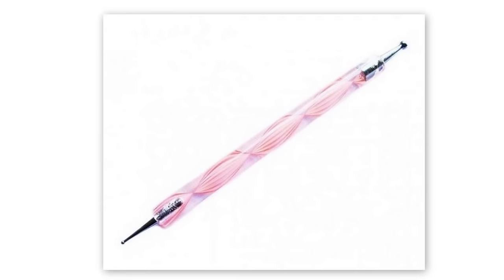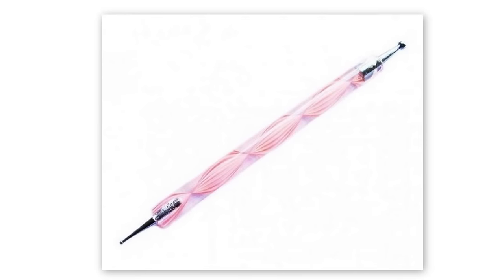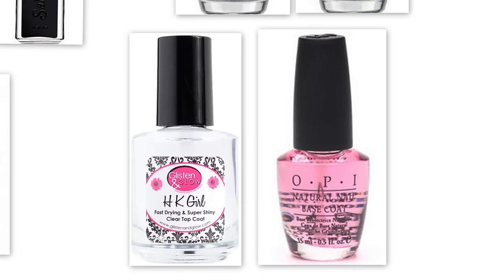I also used a small dotting tool, but you can use a toothpick for this. And as always, you can't forget your top coat and your base coat.